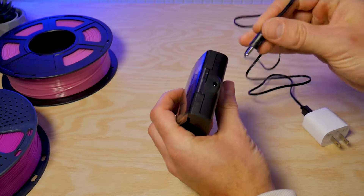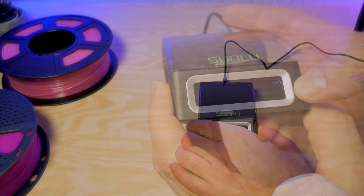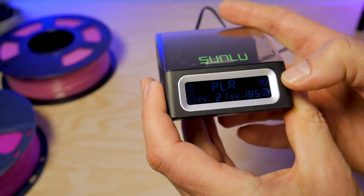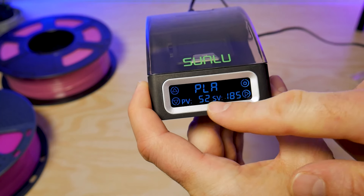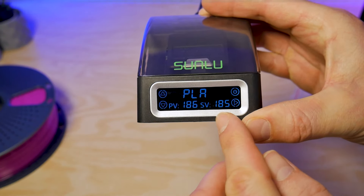You will need to provide your own USB power supply that can supply at least two amps. I'll put a link to one in the video description. You'll plug the USB-A cable into your power supply and the other end into the back of the filament welder. As soon as it's plugged in, a small power button icon will appear on the screen, and when you turn it on it will immediately start heating up to the set point for the default filament, which is PLA.